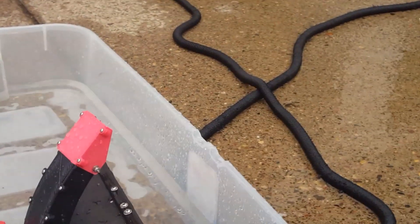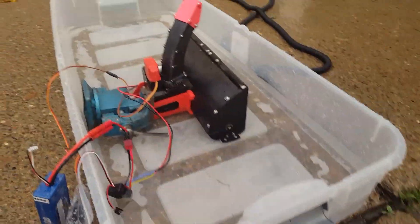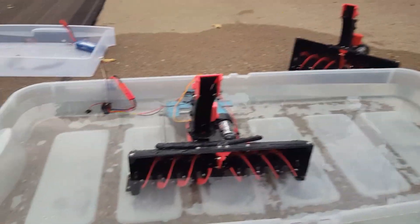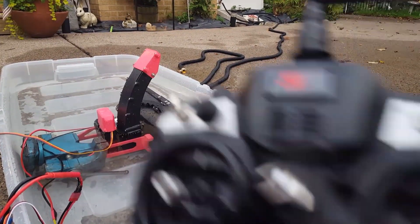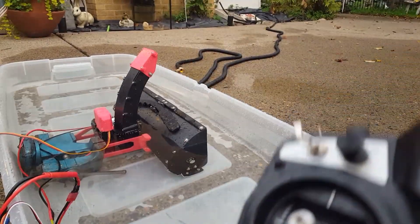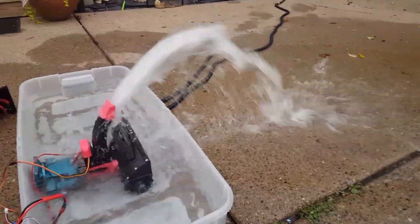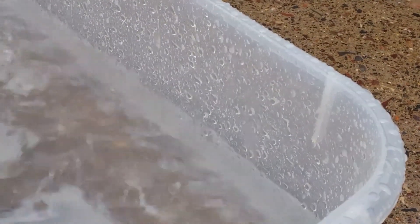All right, there we go. When I flicked that off it went to 23 seconds to drain that out. Here is the test with the Delrin CNC machined gearbox. Bucket is just about up to the brim there — same as the other test, once it gets to that line I will turn it off. We have the countdown timer reset. Here we go. That one was 20 seconds.